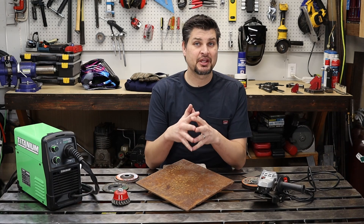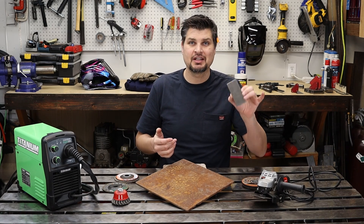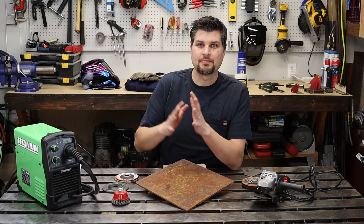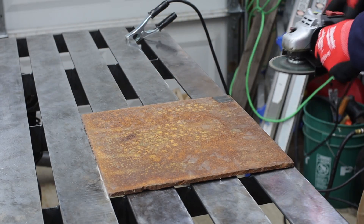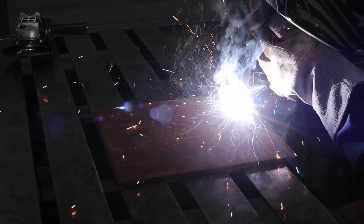Flux core is not a picky process — your metal doesn't have to be perfectly cleaned before you start welding. It can have a little rust and a little paint, but you will want a good ground connection, meaning bare metal with no rust, because a good ground connection gives you the path of electricity that produces a better weld.